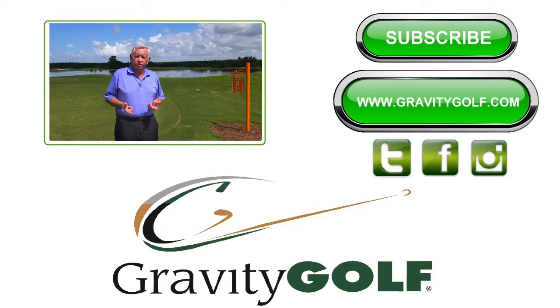Thanks for watching today. We hope you find this information helpful. If you hit the subscribe button, you can follow us on YouTube or go to our website — we have all sorts of stuff on there, including school information. If you try all the Gravity Golf drills, you'll be amazed at what happens to your golf swing in very short order. These drills really, really work. Follow us on social media and come see us when you get a chance. Have a great day. Thank you.